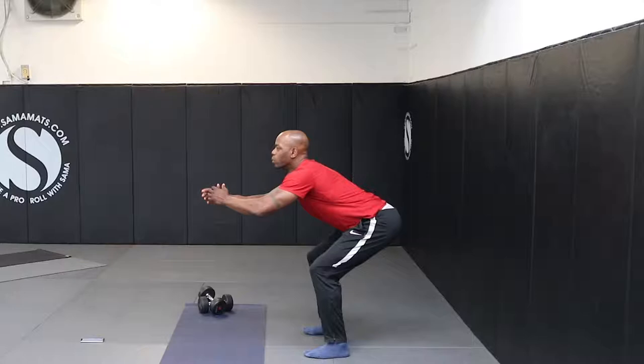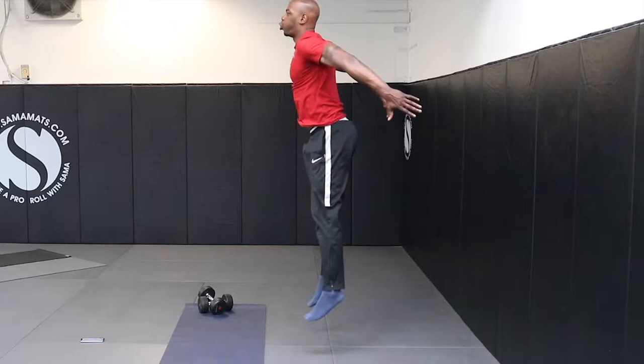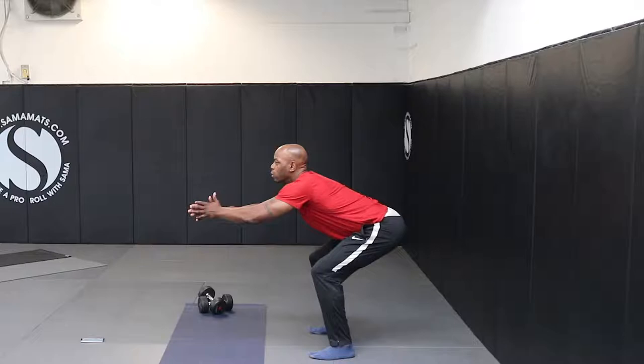Squat jumps. Squat down halfway with both hands in front of you. Make sure you take your body weight backwards on your heels and bum. Jump, taking your arms back as you do. Land with soft, bent knees, taking the weight on your glutes, bringing your arms back in front of you.